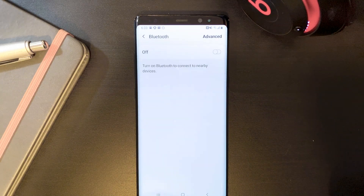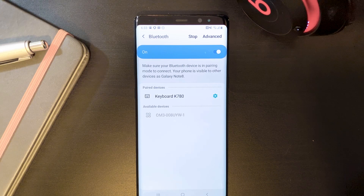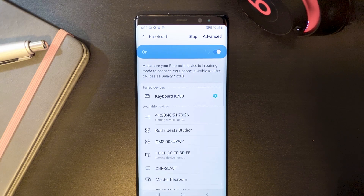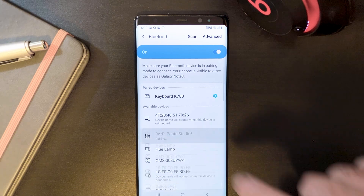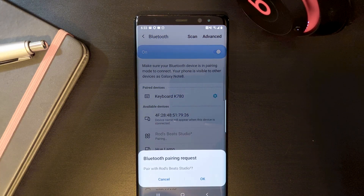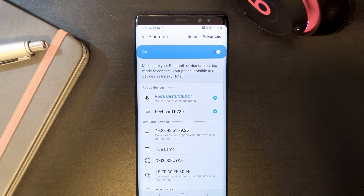If your Bluetooth is off, like mine, go ahead and tap on the switch to turn it on. Once your Bluetooth is turned on, you'll see a list of available devices. Scroll to find your headphones and then tap on them to start the pairing process. Next, confirm that you want to pair the headphones by tapping OK. And there you go — now your headphones show up as a paired device that you can use.